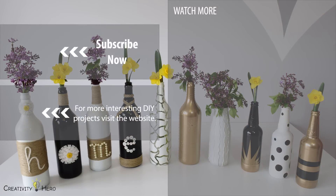Thank you so much for watching. I hope you enjoyed this beautiful DIY. If you liked this video give me a thumbs up and subscribe to my channel.